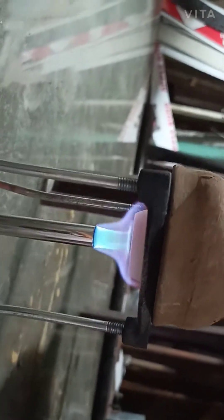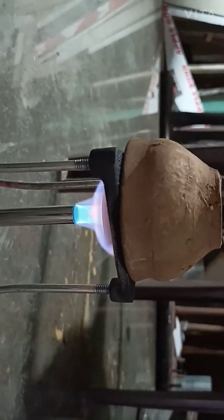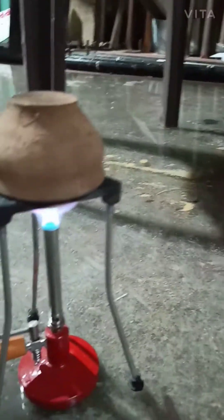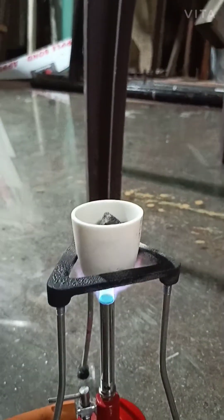It's almost one hour I've been burning. You can see the crucible is still there. Let me open this and show you — it's not red hot, but the fire is still burning.